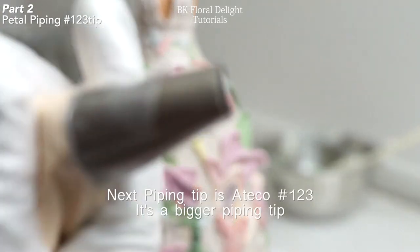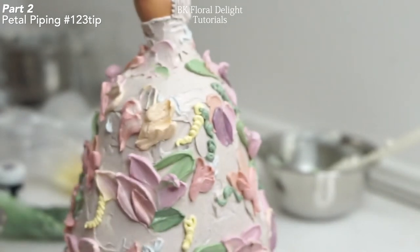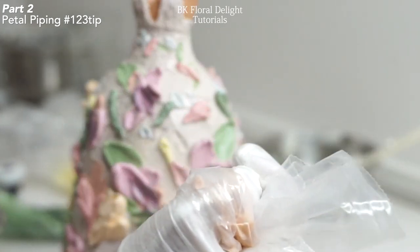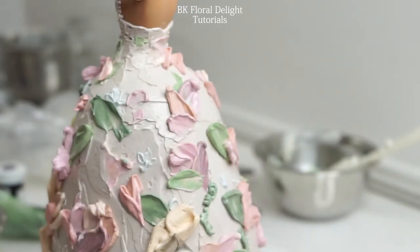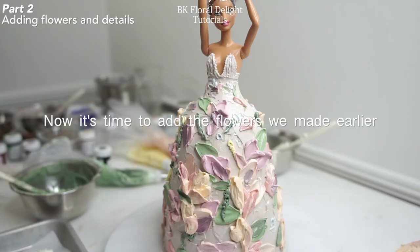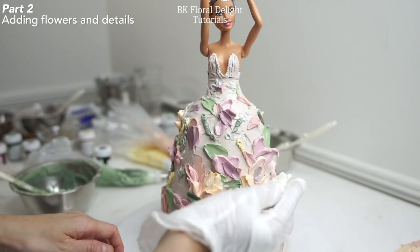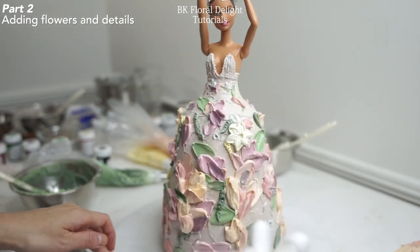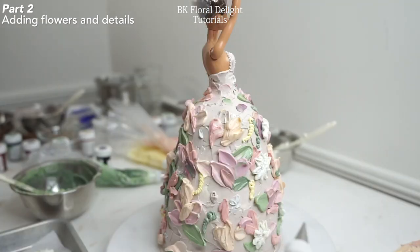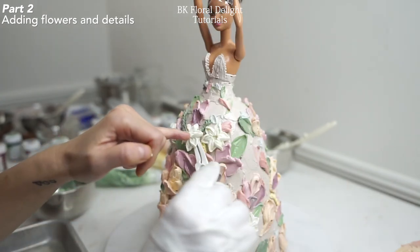To add a bigger petal, I'm going to use this Ateco 123 piping tip. This piping tip is much bigger and has a nice curve, so once you use it you can add smooth, curvy petals on your cake. Now it's time to add the white flowers on the cake. Gently peel the parchment paper and lift it up with your flower lifter, or you can use your hand but make sure to wear gloves to avoid touching them directly because they get soft so easily. Gently hold the flowers and apply them on your cake. If there is no buttercream on the cake, pipe some buttercream to use as glue and add the flowers. Try to avoid touching them directly with your fingertips.